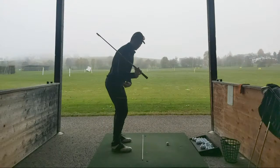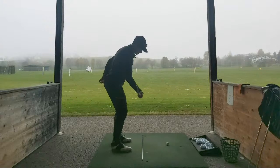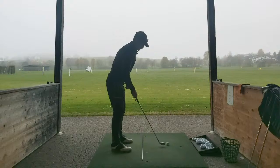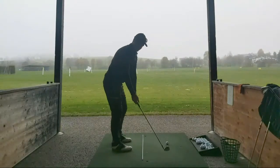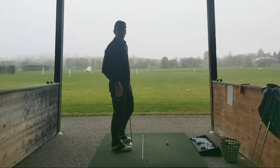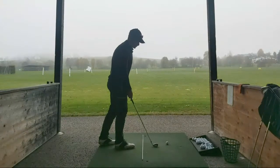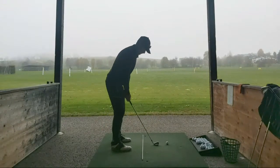So I need to really work on keeping that bum over the line, covering the line, and then just turn through. Yeah, something I've always done - got away with it most of the time, but it's starting to not really get away with it now, starting to hit big blocks. Hands are not quiet in timing.